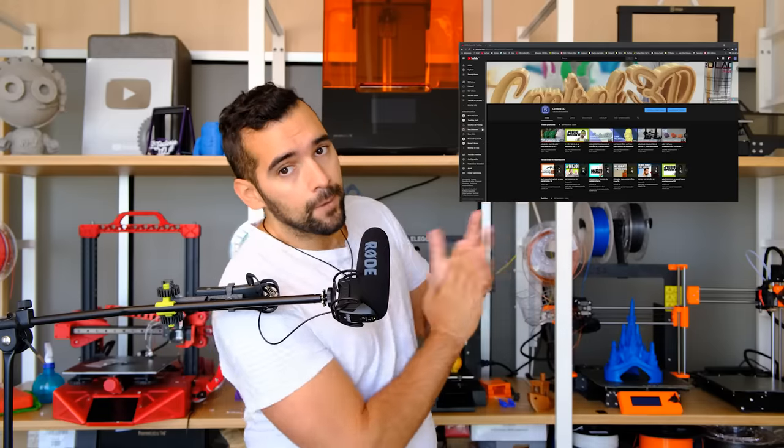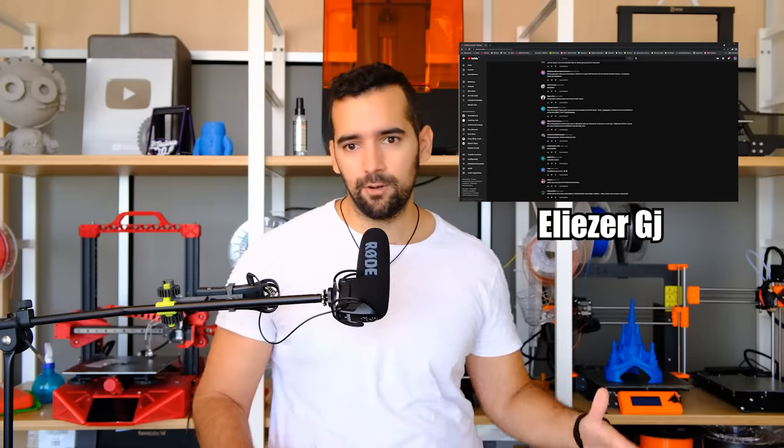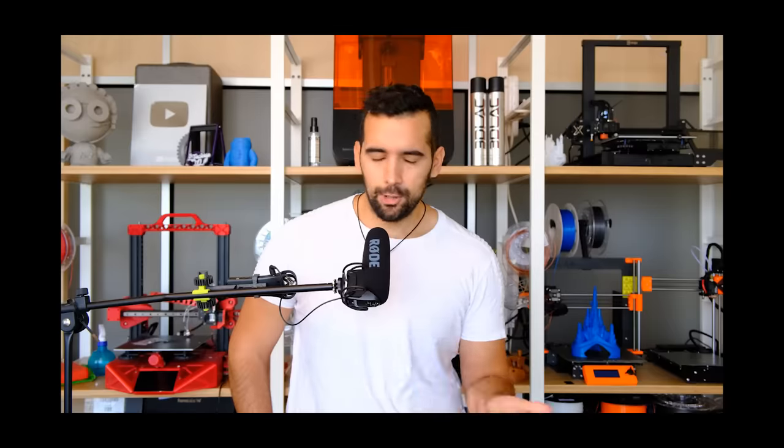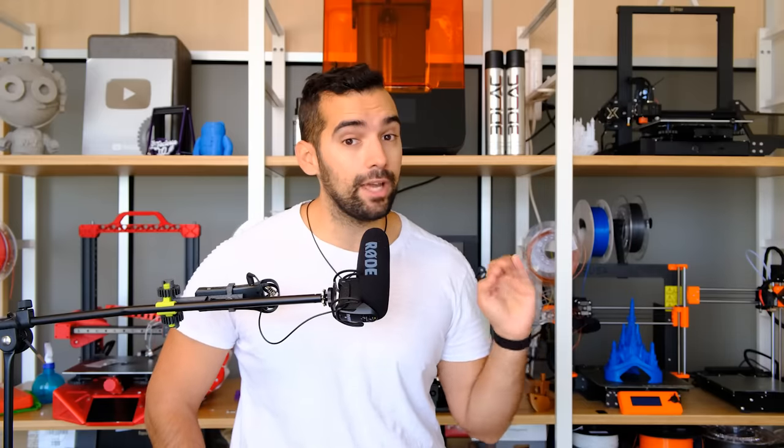Espero que vosotros me compartáis vuestras reflexiones aquí abajo en los comentarios. Por cada vídeo que publico regalo una suscripción mensual a mi academia online. En verano estamos dando un 15% de descuento con el cupón verano3D en las suscripciones trimestrales. También estamos sorteando una Ender 3 versión 2. La semana que viene os enseñaré la CR30, conocida como la Print Mill, la impresora de Naomi Wu, que me está gustando mucho más de lo que pensaba. Suscribíos para no perderos nada. ¡Chao, gente!